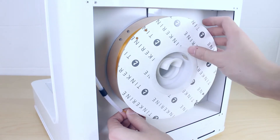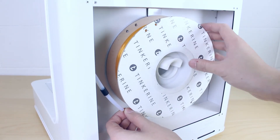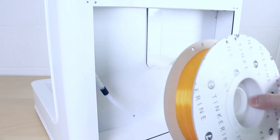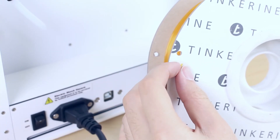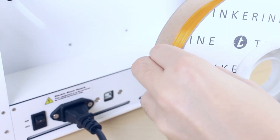Now retract the filament until the end and unhook the spool. Take the loose end of the filament and place it in the storage holes. This is to prevent the filament from tangling.